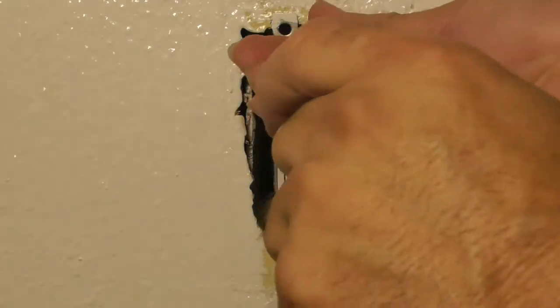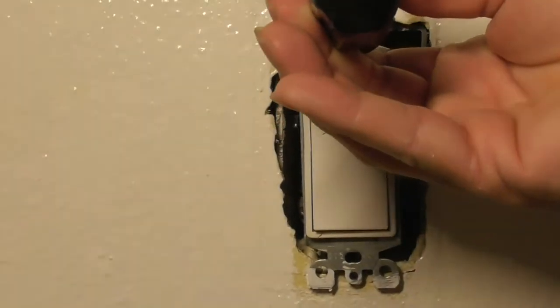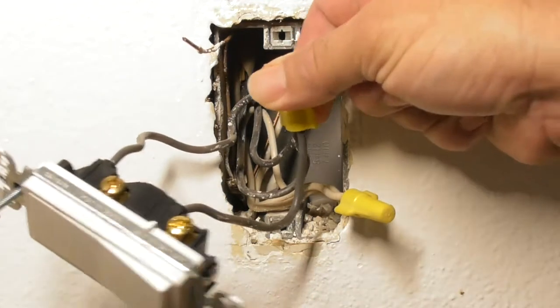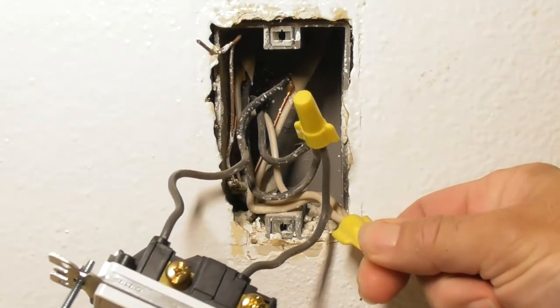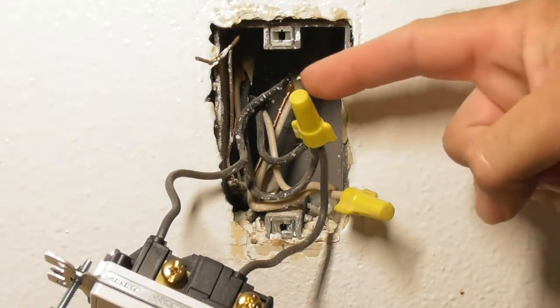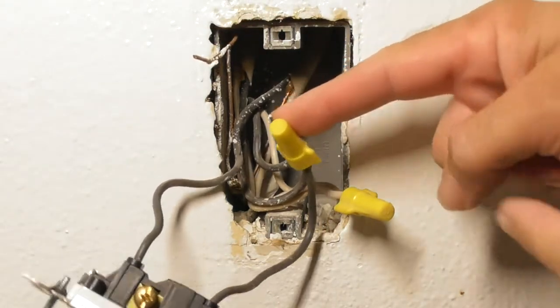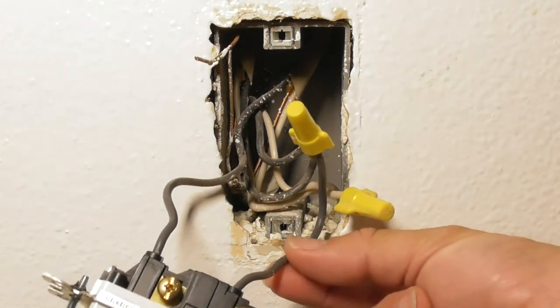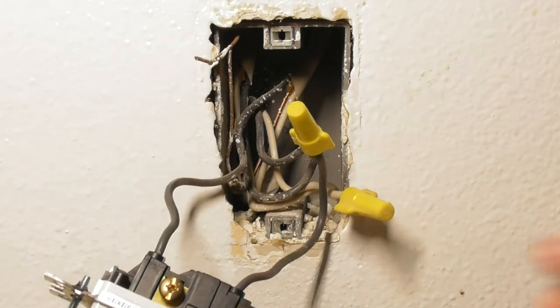Make sure you remove the two screws holding your existing switch in place. You need to understand how to connect the switch — it's very easy. In my case, I have a black set of wires, a white set of wires, and a ground wire, which is the bare wire. The black wire is the live wire and is going to be connected to the black wire on the new switch.